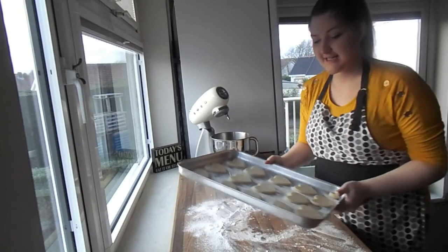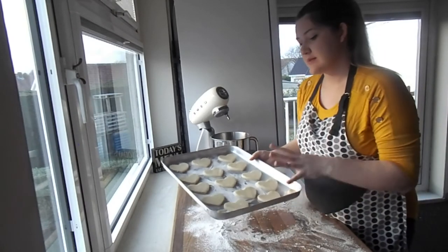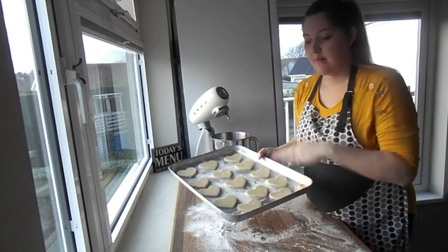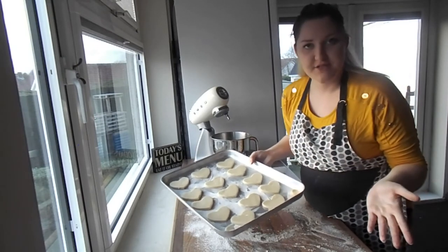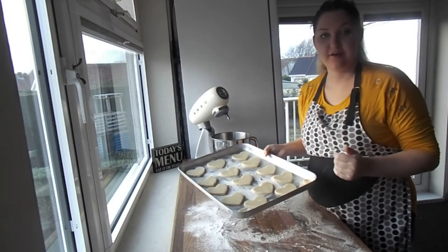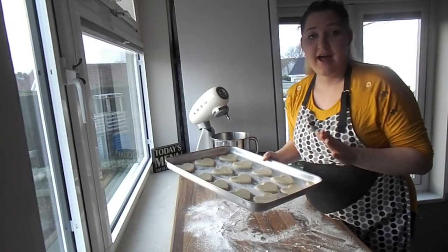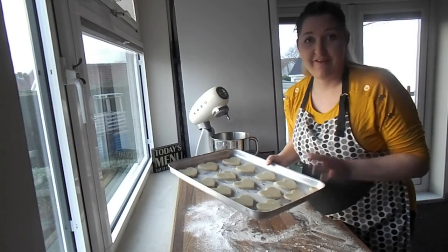The cookies are ready to go. This recipe probably makes about 14 to 15 cookies at regular size, but whatever shape you're using you can get a nice lot out of it. We're going to pop these in the oven at 170 degrees for about eight minutes.